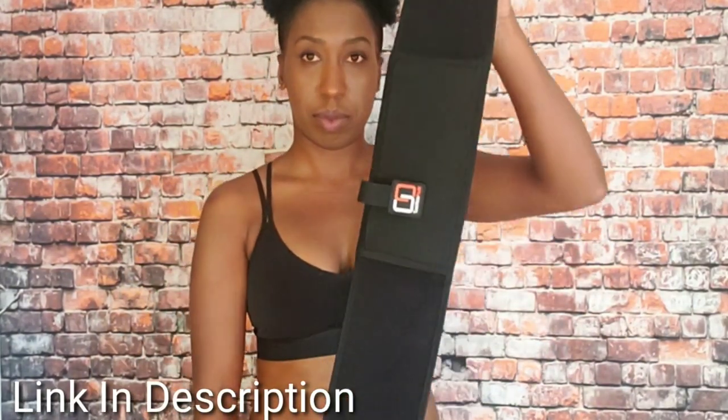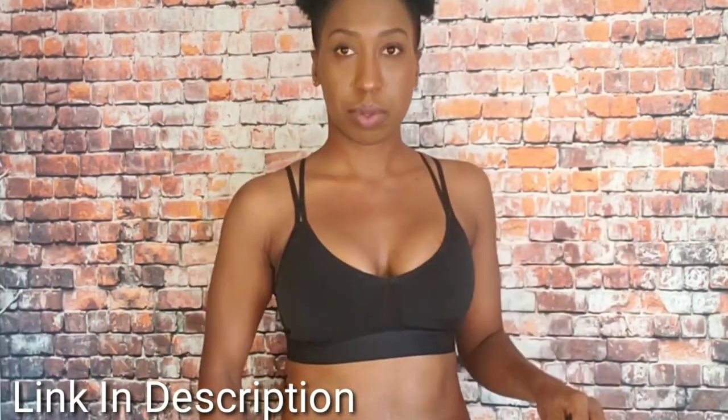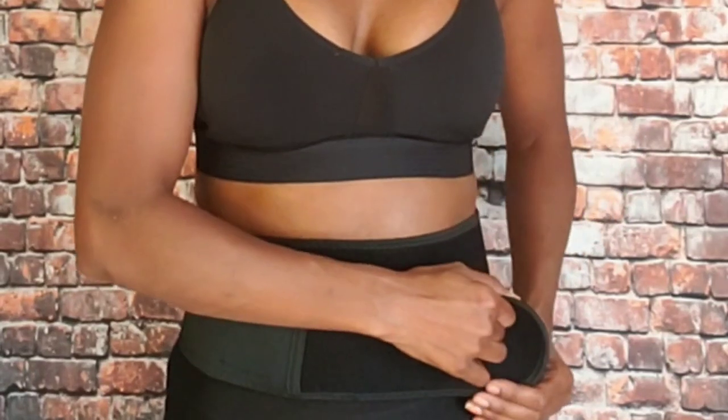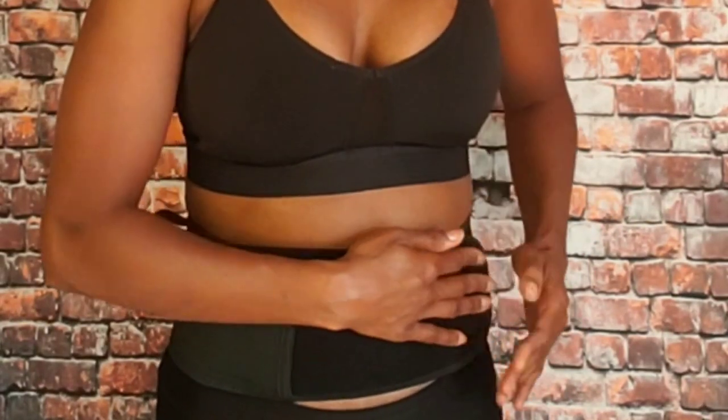This belly band holster, I ordered it from Amazon. What was so neat is the creators and owners of this company watched my review, they listened to my feedback, and they made this new and improved model.